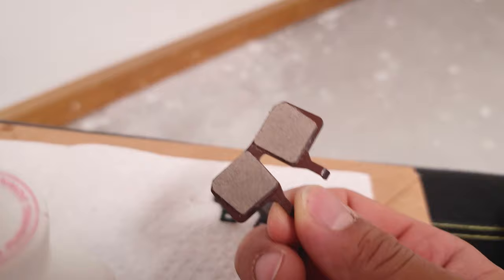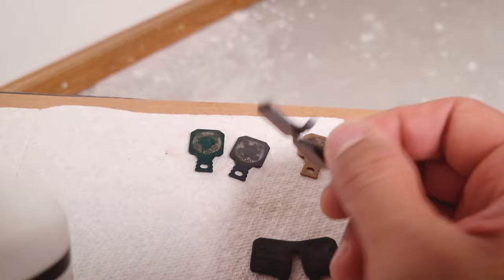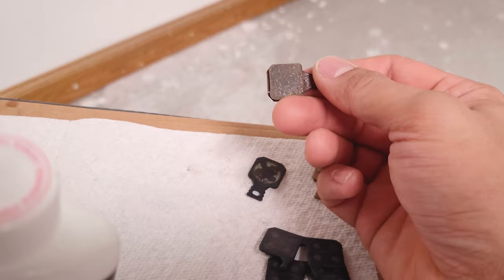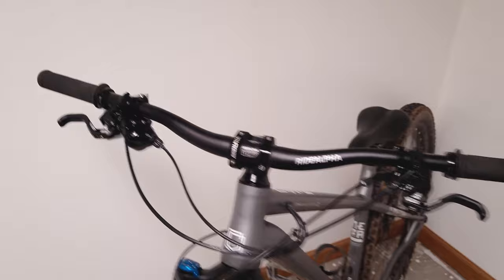Another thing — avoid these stock pads that come on MT5s. No matter what I do with them, they're never as strong as the individual pads. I could have a perfectly bedded-in set of brakes, but as soon as I put one of these in, it just doesn't have the same bite and power. Even this green pad that's supposed to be one step above the comfort pad is way better than the stock pads. So yeah, I think I covered everything — hopefully you find this information useful and I'll see you on the next one.